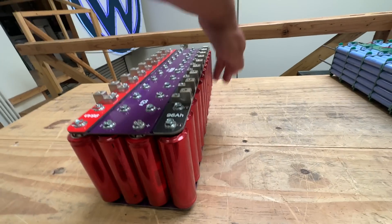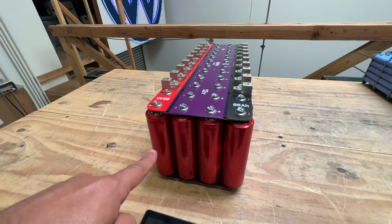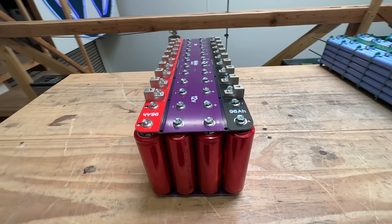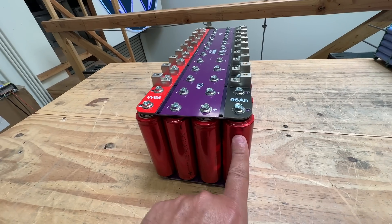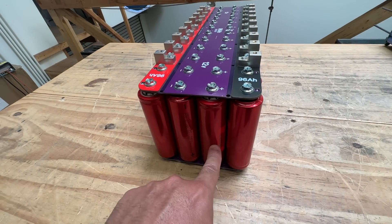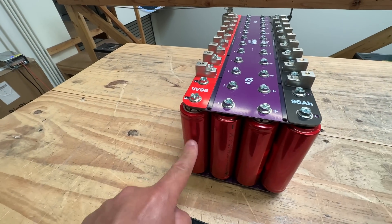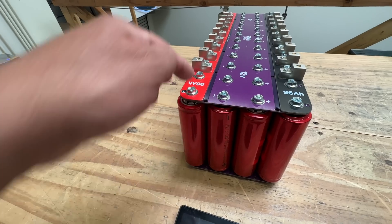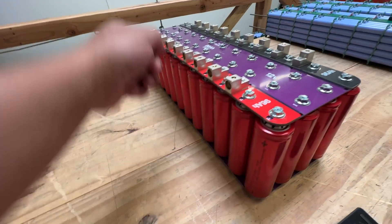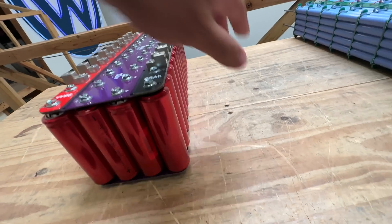Even though there's a bunch of cells here, they're all connected in parallel doing the same thing - so only four cell groups: one, two, three, four. When we say cell number one, you always start with the negative. This is the most negative. Then this one connects to this one, this one connects to this one, this one connects to that one. This is cell number four, and this is cell group number four - all of these cells are group number four. The ones next to it are three, two, one. Always start with the negative.